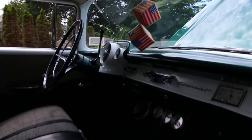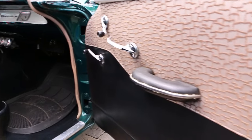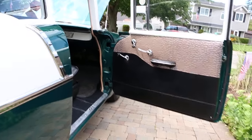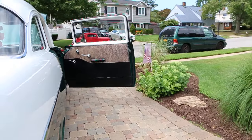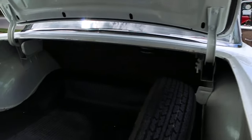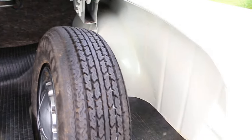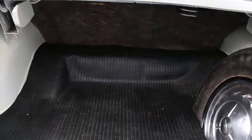This one's gonna be priced right, so guys, don't snooze on this one. Let's check out the trunk. The trunk — you can see there's no rot in it. I don't think it was ever touched. All the metal is good. Really nice.